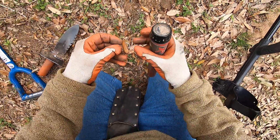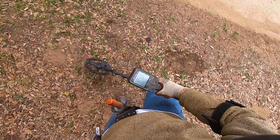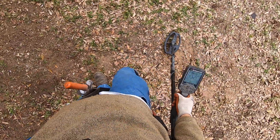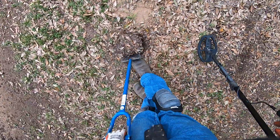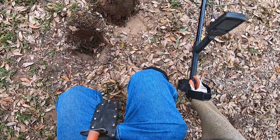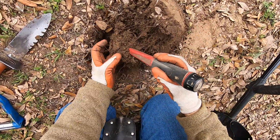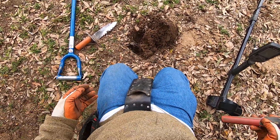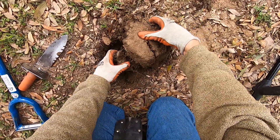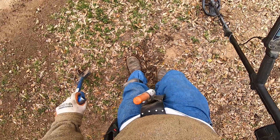Come on baby, bring it — another pull tab. Here we go, finally a coin. It sounds like a coin, come on baby, it's a coin. Once you dig out thousands of them, you know the tone — you just know the tone. The pennies have a specific tone, the dimes have a specific tone, the quarters have a specific tone. Even small jewelry has a specific tone to it.